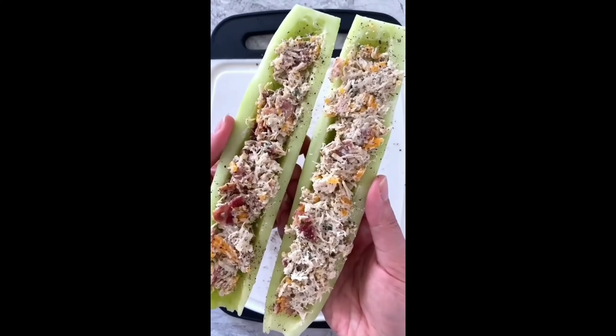We are making Bacon Ranch Chicken Salad Cucumber Boats. To make them, first add some cooked chicken and spices to a hot oiled pan and cook until the spices are fragrant.